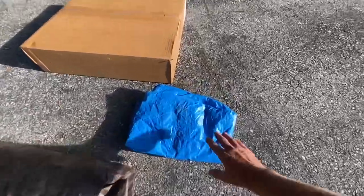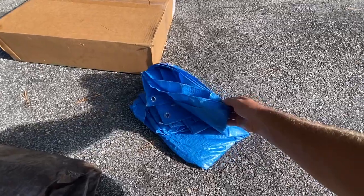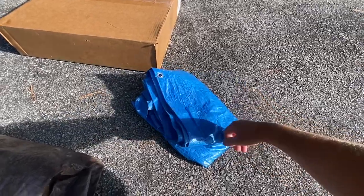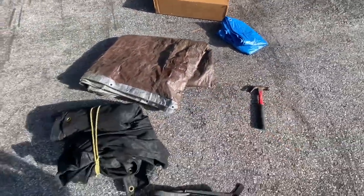Let's go over these real quick. These blue ones are the cheapest ones you can get — they have them everywhere. The problem is when you tie something down with them and the wind blows, they just shred into pieces. They're waterproof for about a minute.